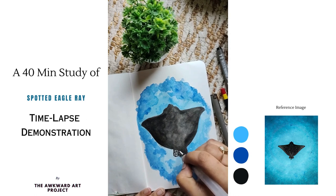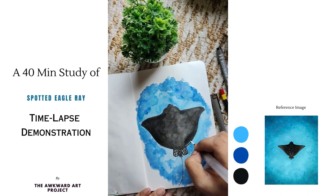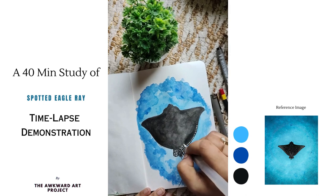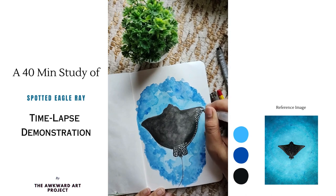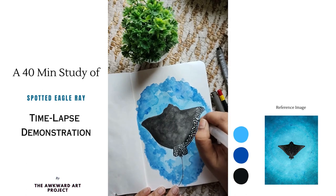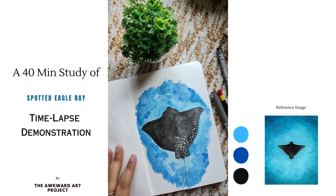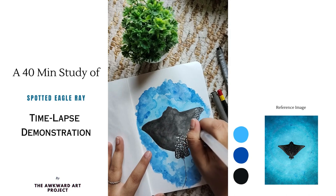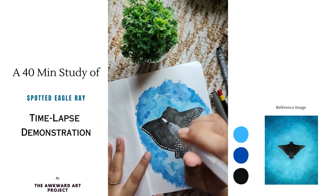After the black dries up completely, I am using white acrylic paint to add the details of white spots. I am adding spots of all sizes and shapes without being too precise. I am making sure that the spots are much more concentrated towards the fins and outer edge of the body, and more sparse around the center.